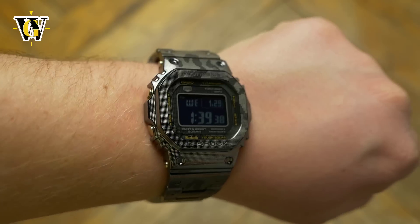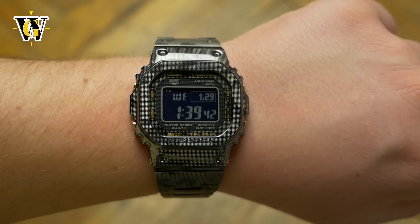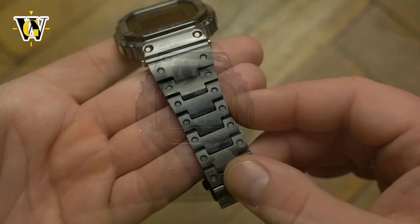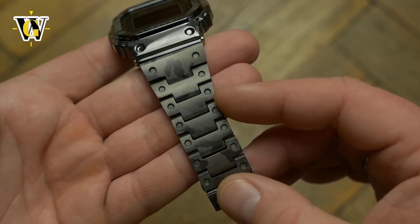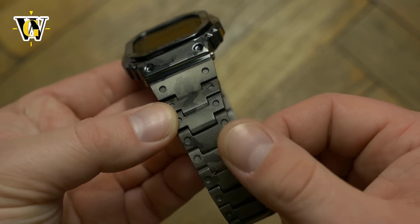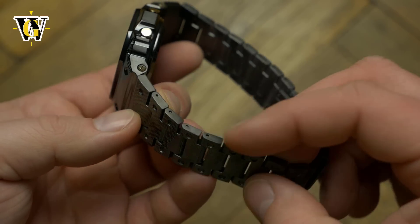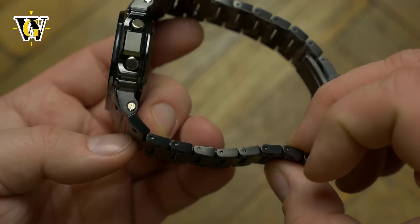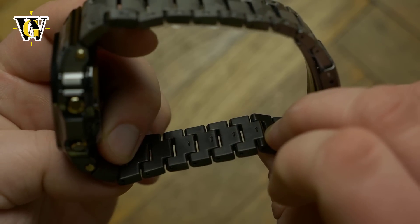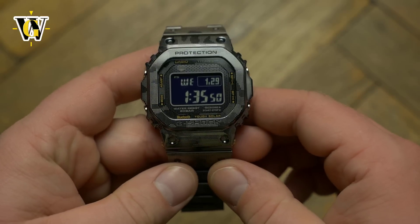There is a bad side to this lack of mass and warmth, and it is that to some it might create a feeling of cheapness and plastic, especially on the bracelet. These links feel just like those found on the composite bracelets used by many G-Shocks. The difference however is noticed when you observe it up close, as this doesn't have the mold lines and is much better finished.